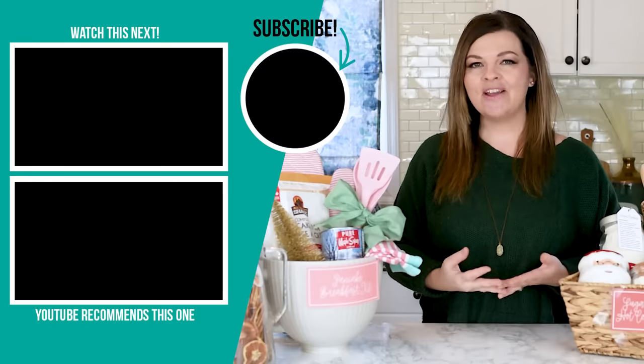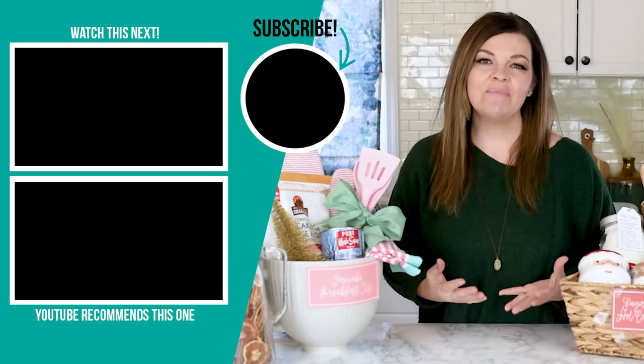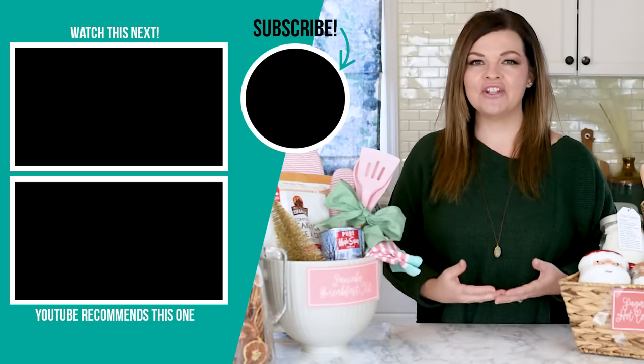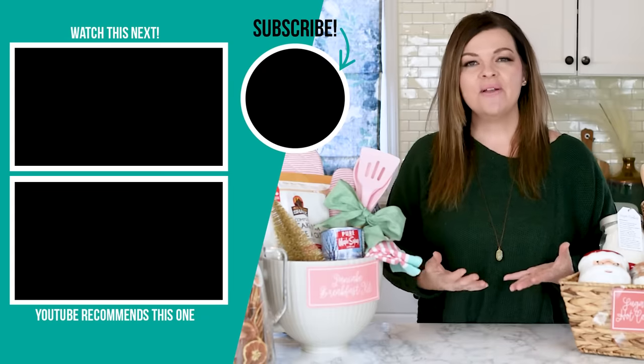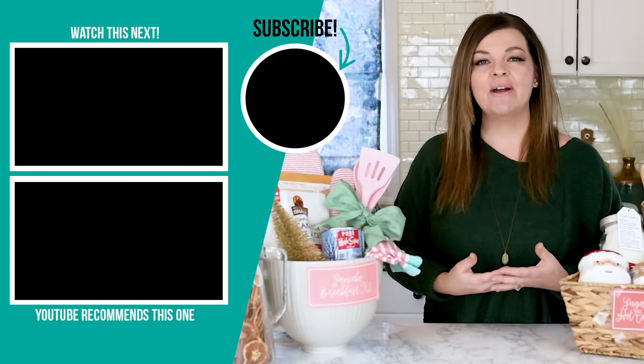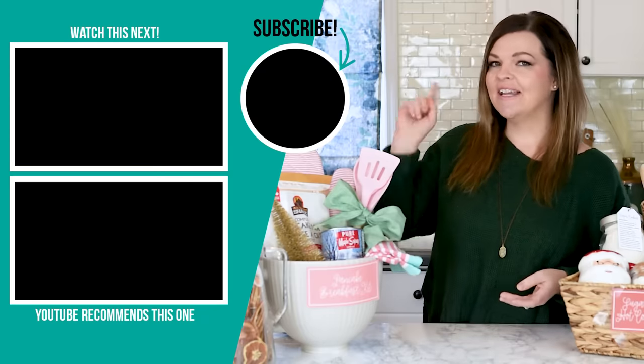Thank you so much for watching today's video — I hope you enjoyed it. Let me know down in the comments below which of these baskets was your absolute favorite. Don't forget to head on over to my blog, thediymommy.com, to get all of your free printable labels and gift tags and everything you might need to create your own special masterpiece. If you liked this video, please give it a thumbs up and subscribe to my channel for more DIY and decor ideas on a budget.